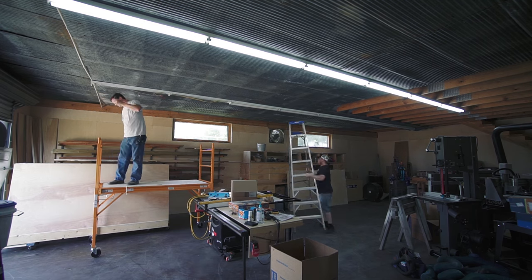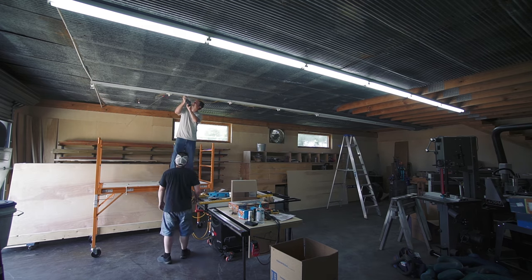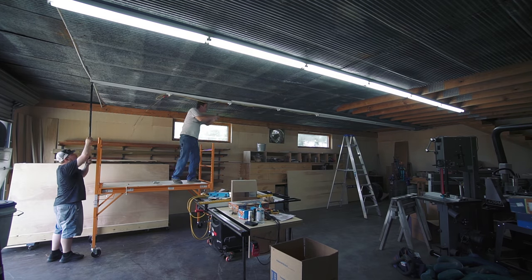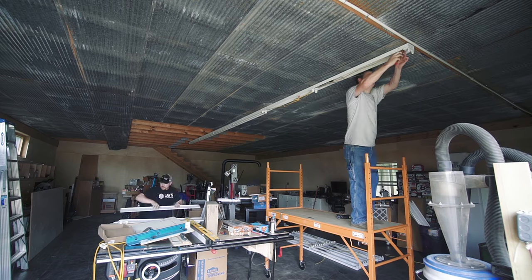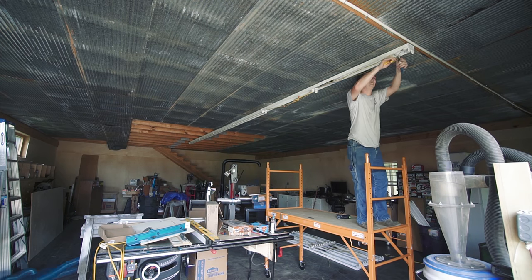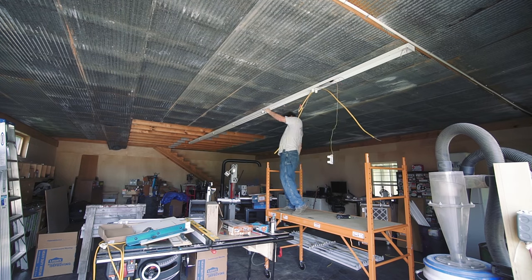Luckily, my friend John wanted to reuse these lights around his homestead, so I told him that if he helped me remove them, then he could have them — kind of a win-win situation. Just removing these lights was all that it took to know that this scaffold was such a good purchase. I used it a tremendous amount this week.